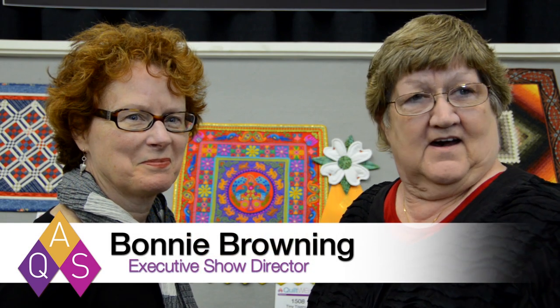Hi, I'm Bonnie Browning from the American Quilter Society and today I'm here with Pat Holley. Pat is the winner of the Benertex Best Miniature Quilt here at the 2013 AQS Quilt Week. Let's talk a little bit about your quilt. What was the inspiration for this piece?